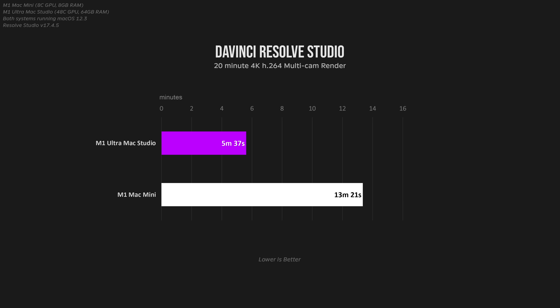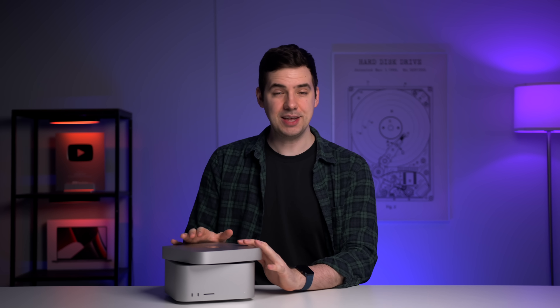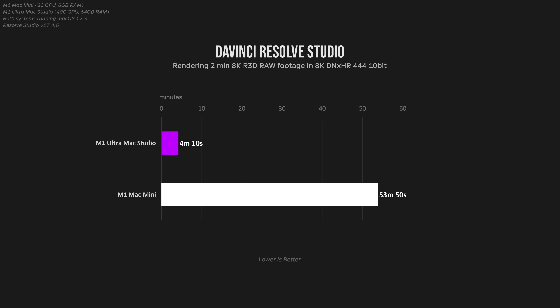That being said, rendering out this 20-minute project in 4K H.264, there really wasn't that much of a massive difference, even with all the video hardware encoders and decoders built into the M1 Ultra chip. Considering this is actually a fairly demanding editing workflow, I think the Mac Mini held up really, really well here, and the performance was very impressive compared to this more expensive machine. Just for fun, I loaded up a two-minute timeline featuring 8K RED RAW footage from a RED camera with minor color correction. Rendering this out in 8K DNX HR444 10-bit, the difference is more pronounced, as this type of footage is where more powerful systems really start to pull away from entry-level ones.